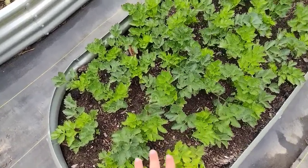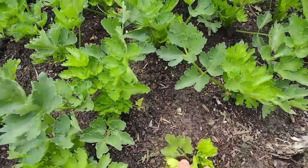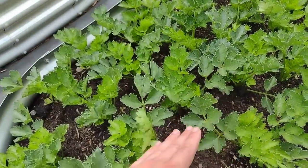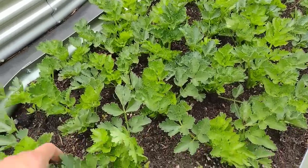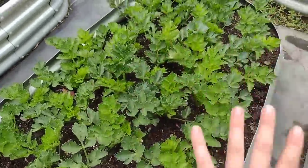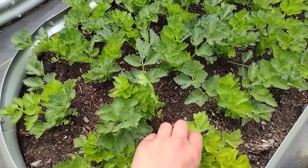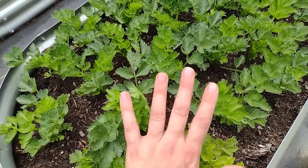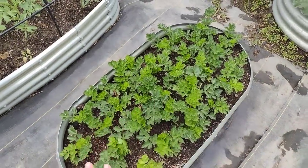This entire bed is celery. Celery is one of those plants we'll cut throughout the growing season — as it grows up we'll cut it and, like lettuce, it will continue to grow. Last year I got four harvests off of my celery plants. This little bed will keep us in celery throughout the growing season, and then in the fall we'll have enough to freeze-dry some for our winter broth and soups, or I'll make celery salt — haven't decided yet.